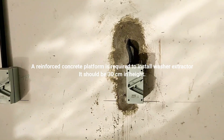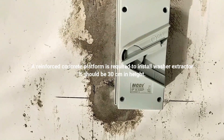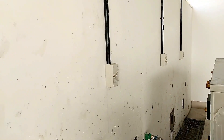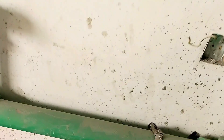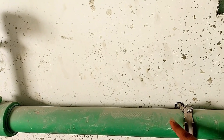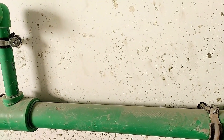Here we have six machines that will be installed, so we have six electrical isolators. The capacity of each isolator depends upon the electrical consumption of each machine. I always suggest to my customers to provide a large enough water line so the machine can intake enough water.